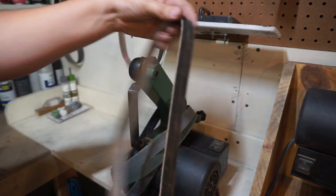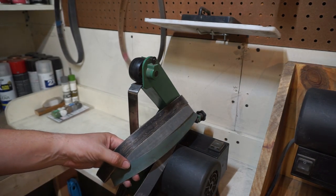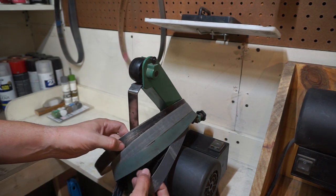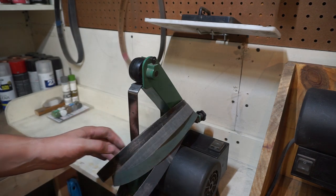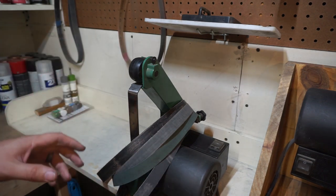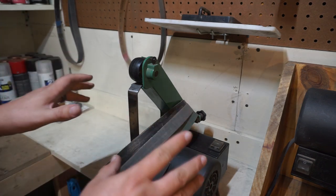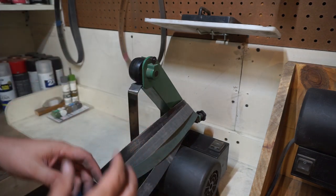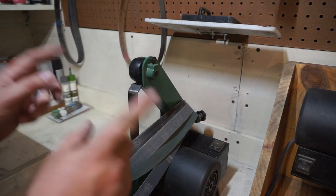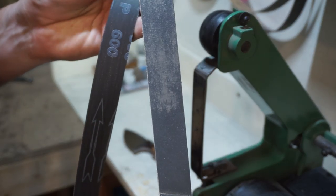And a leather stropping belt. Those are the belts I use to put edges on my knives and make them razor sharp. What I'm going to do is show you the different stages of belts actually sharpening a knife, and then film it in real time — showing you exactly how long it takes to go from no edge to fully razor sharp. I'm not going to edit it out; you're going to see me changing the belts and all that in real time. Let's go ahead and get that done — starting with the 600 grit belt.